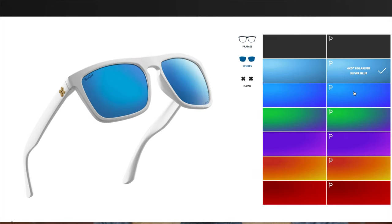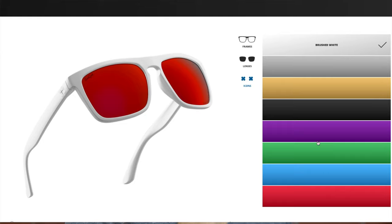You can change out the lenses, you can change out the frames, and you can even change out the Sun God icon right here in the top corners of these sunglasses.